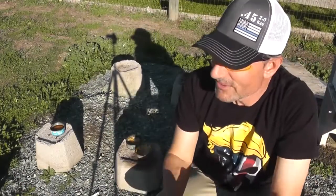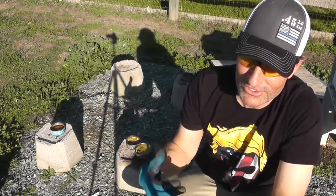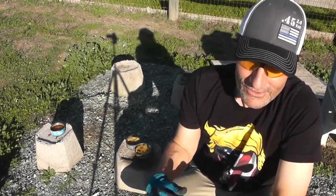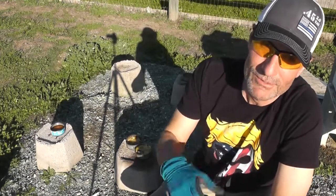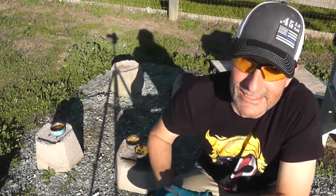Hope you enjoyed this video and learned a little something. You don't have to spend $55 or more on a hive stand — those bed frames are sturdy, they hold the bed, they hold you, your spouse, kids jumping on them — they're gonna hold these hives just fine. Get yourself a bed frame, make yourself a beehive stand. Thanks for watching — subscribe, like, and comment if you want. See you next time.